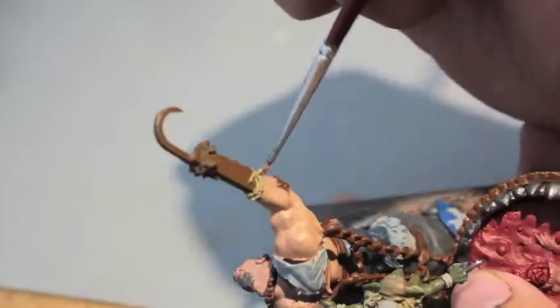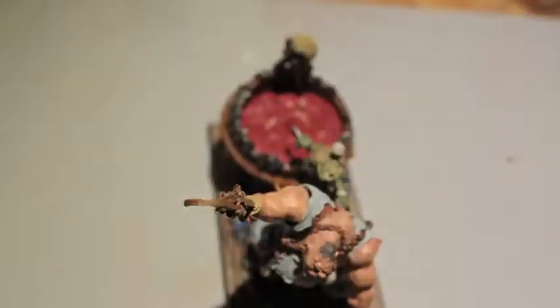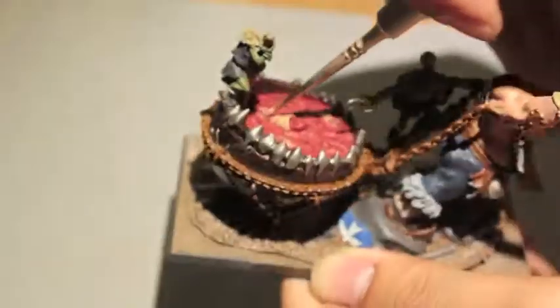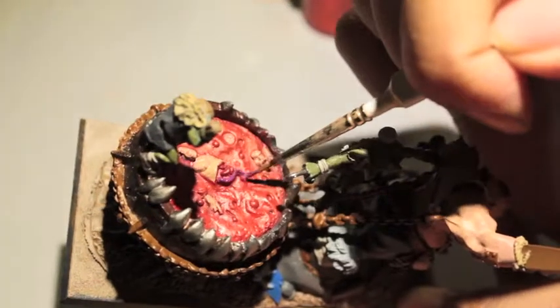Kislev Flesh Tone is nothing like the old Tallarn Flesh - that stuff was really good. I decide to take some Zandri Dust and paint more of the hair on the skull. Then taking White Scar now to color in the detail of the shield. Kislev Flesh Tone again to highlight the fleshy colored parts in the soup pot.